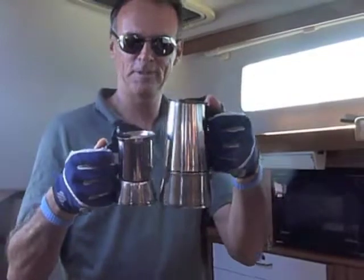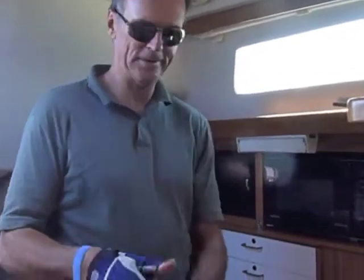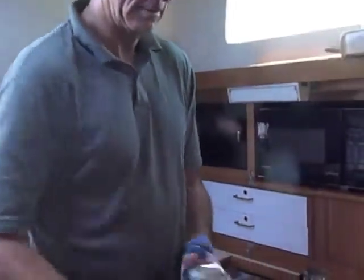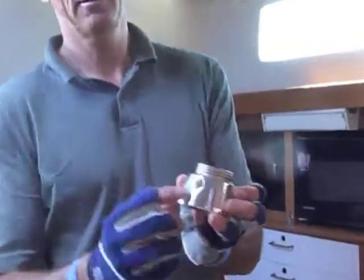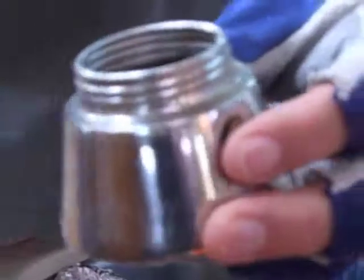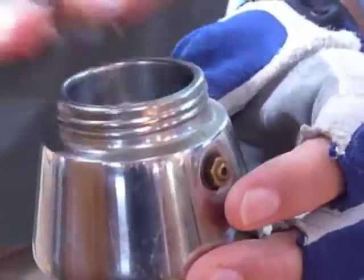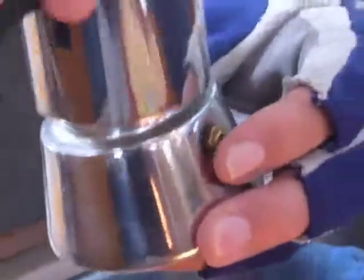We're using a two-cup maker today — same apparatus inside. How this works: there's a water tank and a pressure relief valve. You put the water in here up to the bottom of the pressure relief valve, then put the coffee holder in there and fill it with coffee, pat it down a little bit.